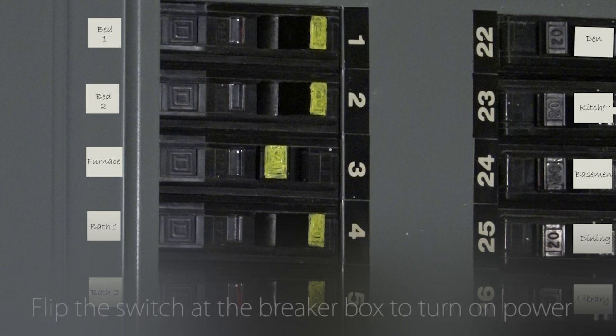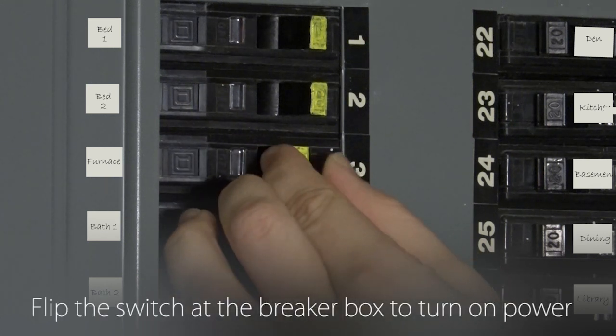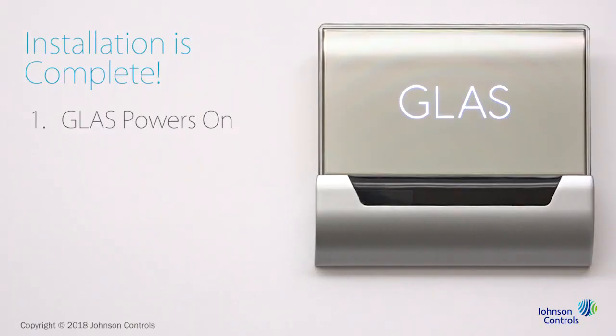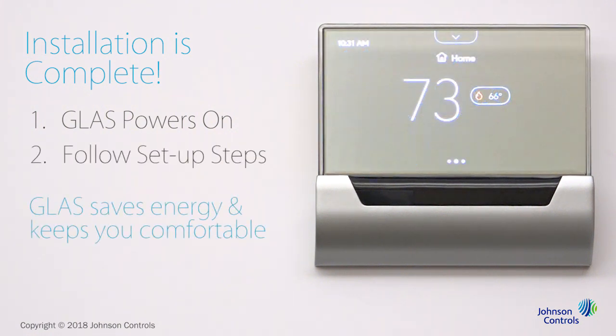Return to either your breaker box or your heating and cooling system to flip the switch to restore the power. The Glass Smart Thermostat will turn on. After starting up, it will walk you through a few setup steps to help you get the most energy savings while keeping your environment comfortable.